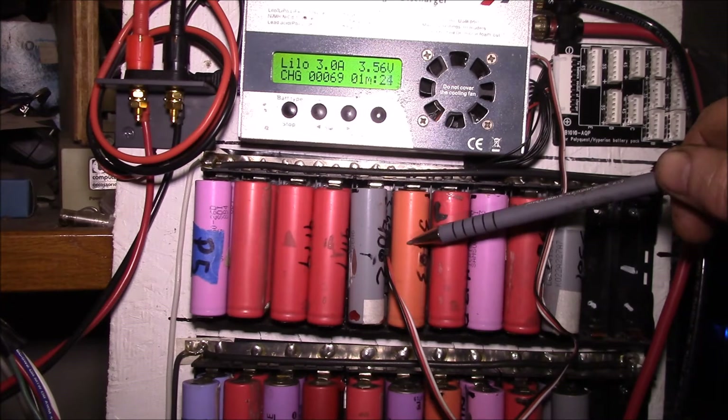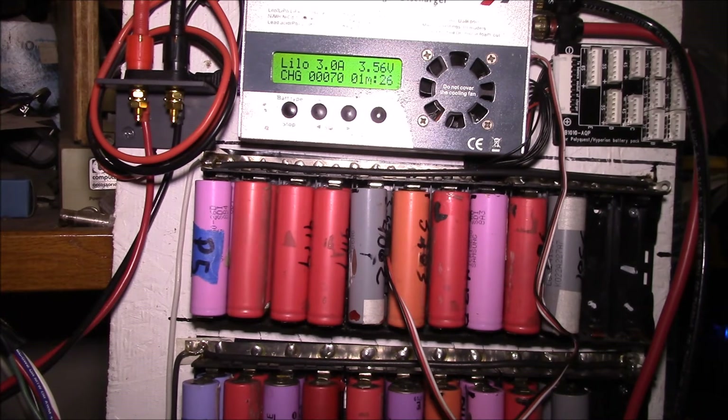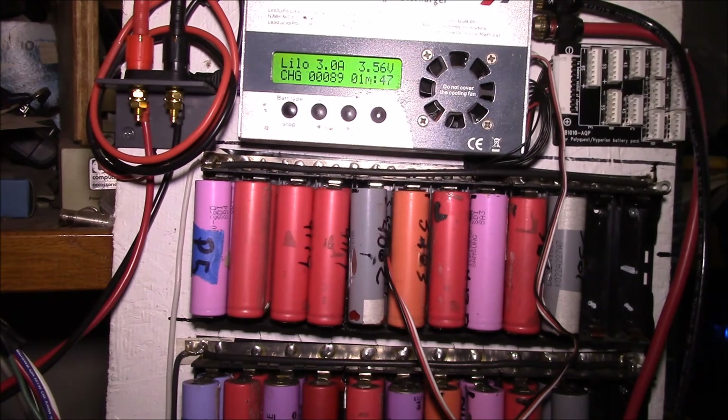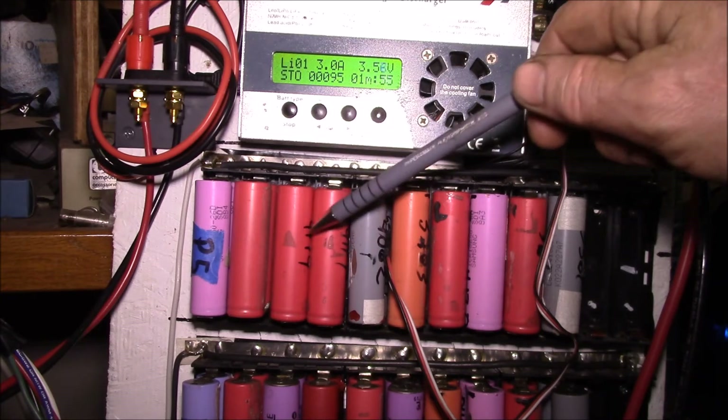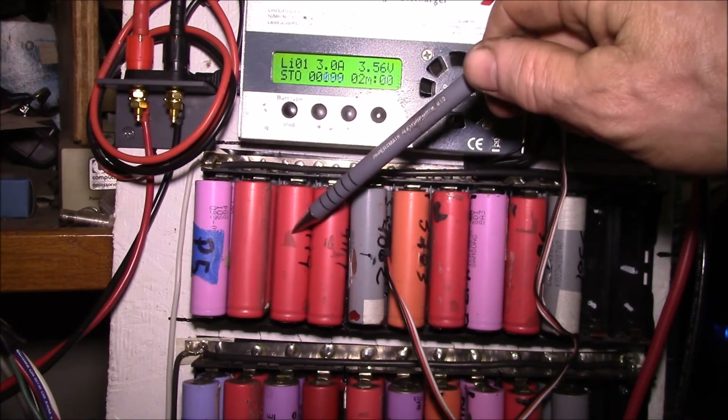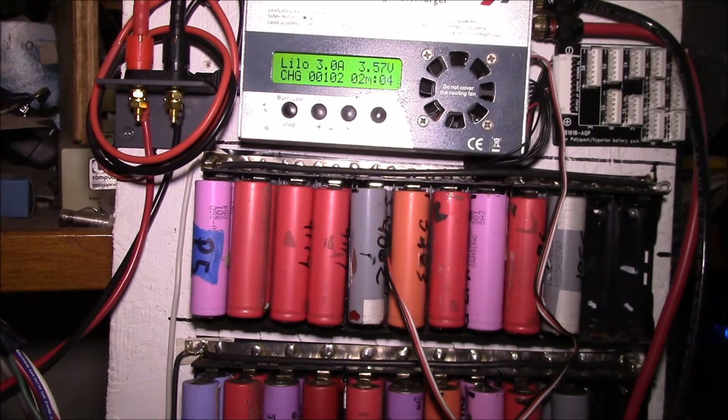It took two tries to get pack five — the first result was totally unexpected, the second totally expected. I find it really interesting how you can get such wildly different results from cells that were all supposedly tested similarly. I may have tested things on different chargers, or one was really hot and one was really cold. The problem is I don't know exactly what charger I used, what the temperature was, or what settings I used.